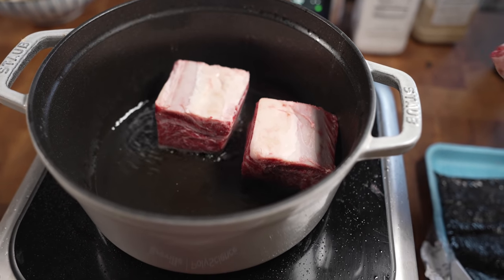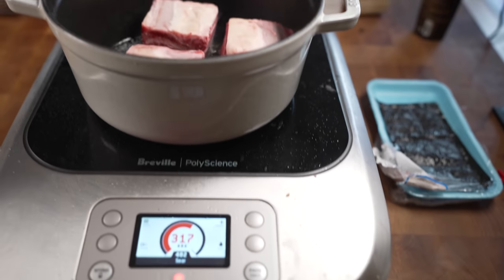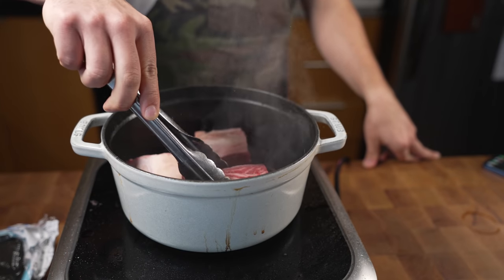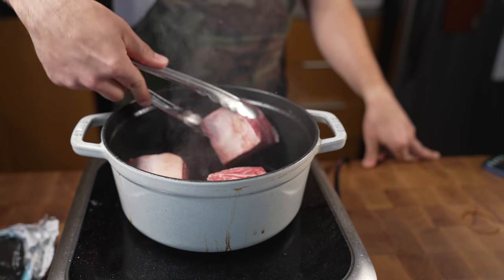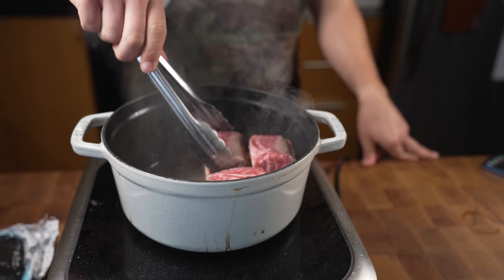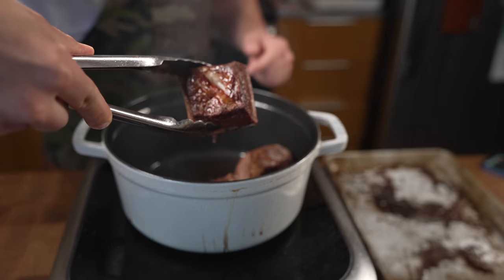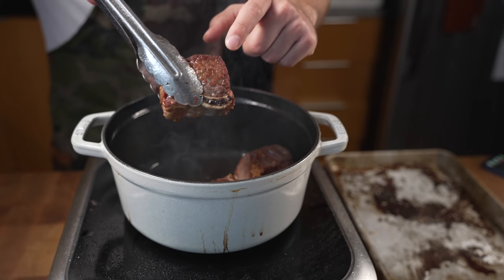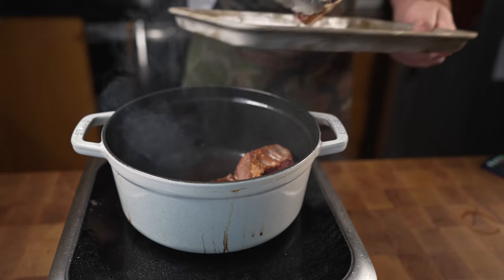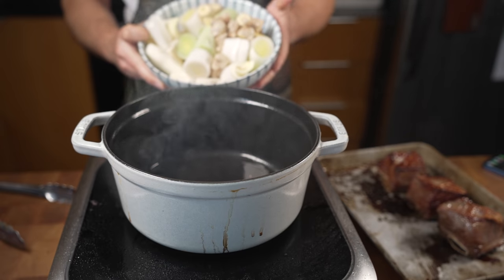Getting some color on those guys, the heat is pretty much all the way up. This is the color I'm looking for right here — nice dark golden brown all around. Set those aside.